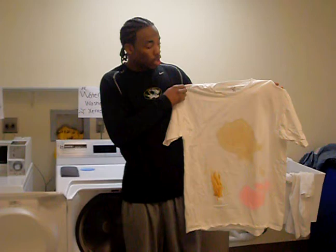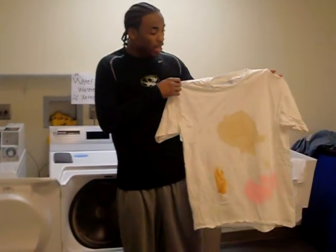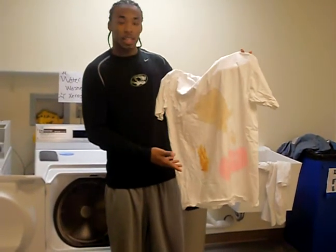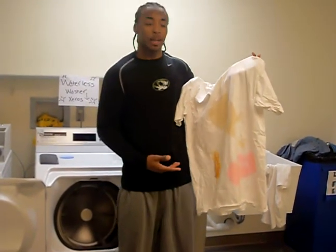You know those difficult stains that you need to get out of your shirt — you spill coffee while you're at work, or your kid eating his peanut butter and jelly sandwich and you need to get that peanut butter out of that shirt.